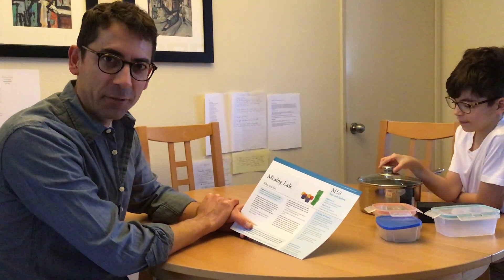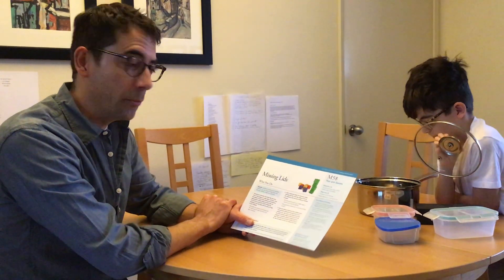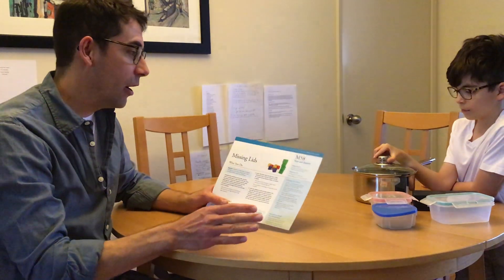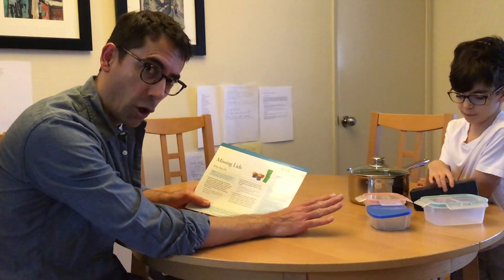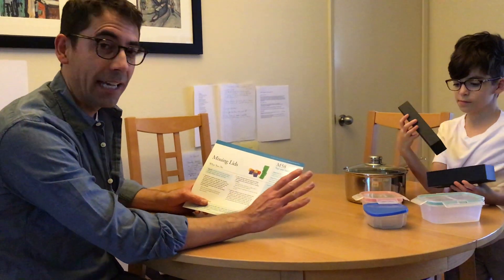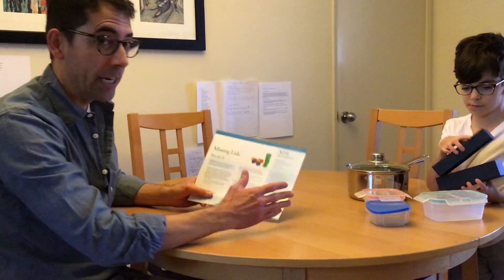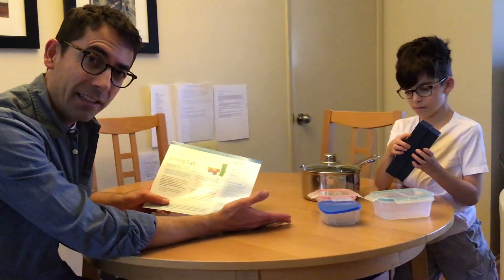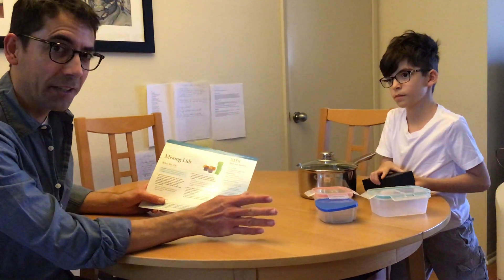Hi there, I'm teacher Edgar. Today we're going to be working with intentional teaching card M58, which is Missing Lids. What you're going to need today are a bunch of containers from around your home that have lids that go with them — they can be any type of container. A range of sizes is really nice, and as you can see, I mainly raided the kitchen. You don't need to go out and buy anything for it.